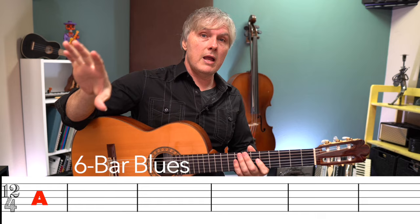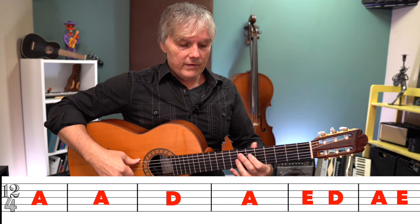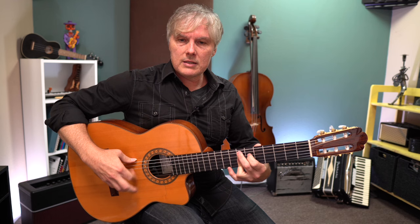Now we're going to do a 6-bar blues, so everything gets cut in half. Instead of four measures of A, we're only going to have two. Instead of two measures of the 4 chord, only going to have one. Then we go back to the 1 chord for one measure, and then everything else gets split in half. So instead of going the full 12 beats on the 5 chord — E — we're going to have to chop it in half. On the 6, move to the next chord.